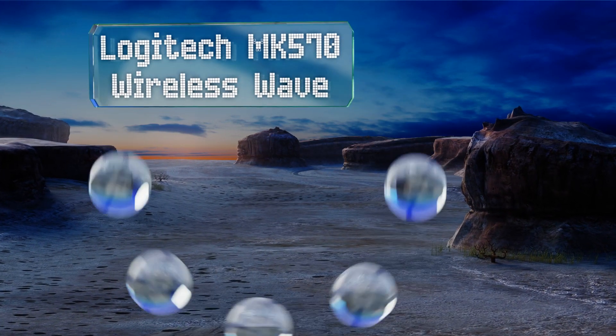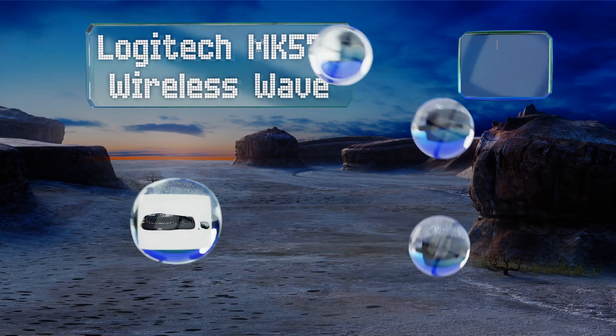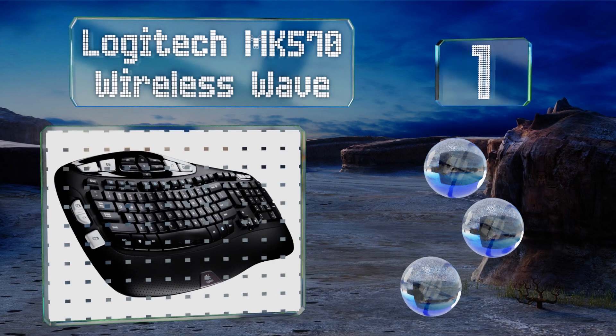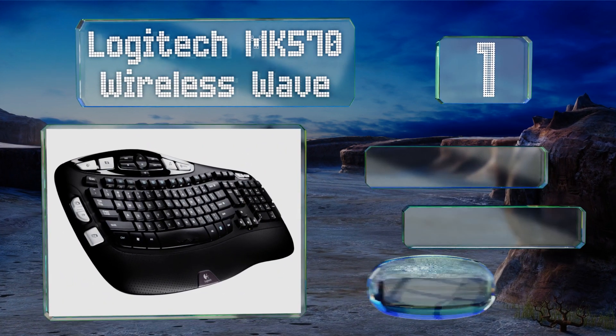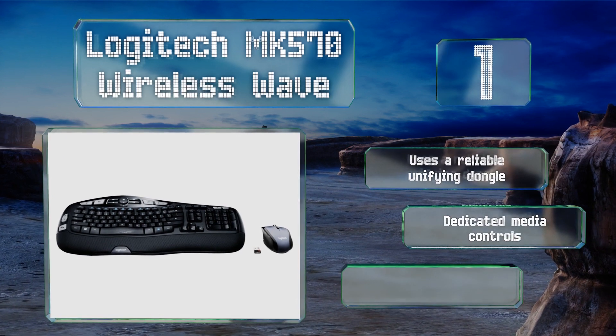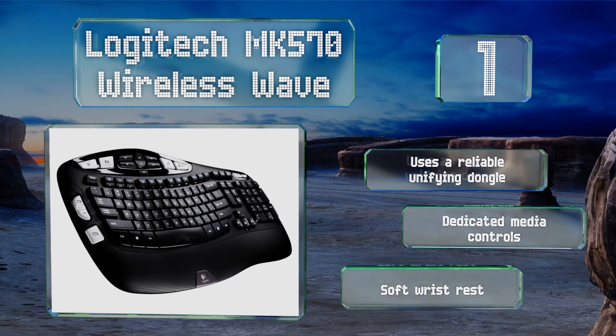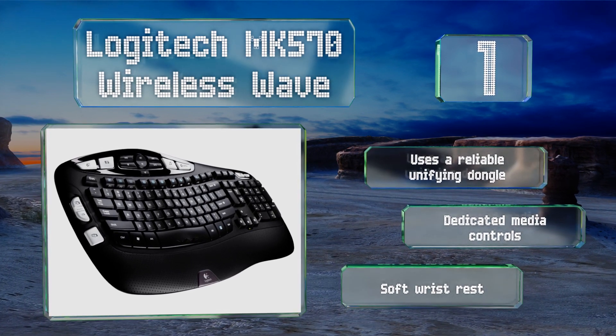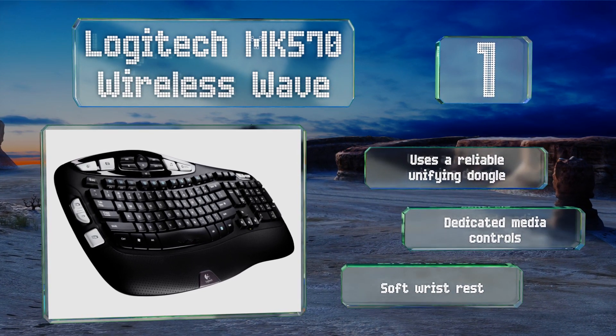Taking the top spot on our list, the gentle curve of the Logitech MK570 Wireless Wave allows you to spread your elbows just enough to alleviate some wrist and shoulder tension. The mouse has a tactile scroll wheel, two thumb buttons, and an accurate optical sensor. It uses a reliable unifying dongle and features dedicated media controls along with a soft wrist rest.